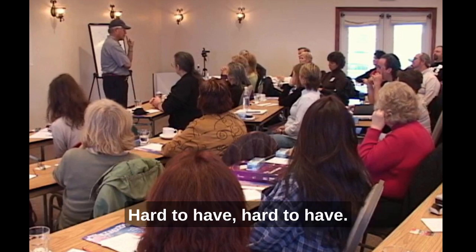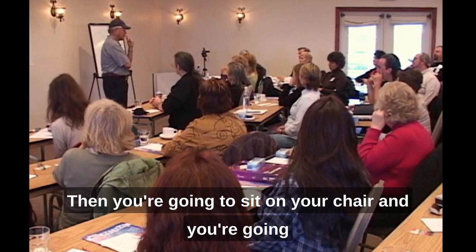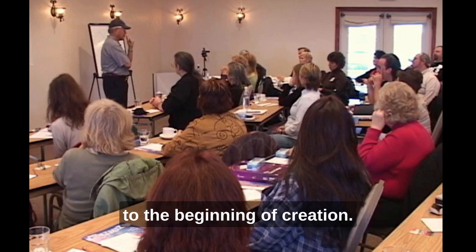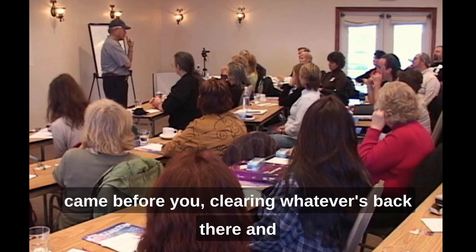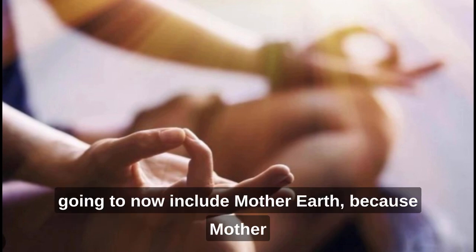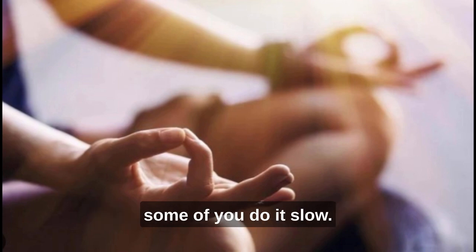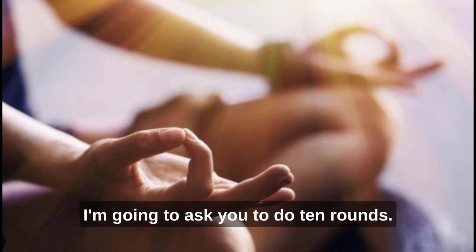You're going to sit comfortably in your chair with your back against it. As you breathe, you're also going to include family, relatives, and ancestors back to the beginning of creation — so you're not just breathing for yourself, but for all generations that came before you, clearing whatever's back there. Put both feet on the ground because you're including Mother Earth, who is part of your family. Then simply breathe in for 10, hold for 10, exhale for 10, hold for 10 — that's one round — and do 10 rounds.